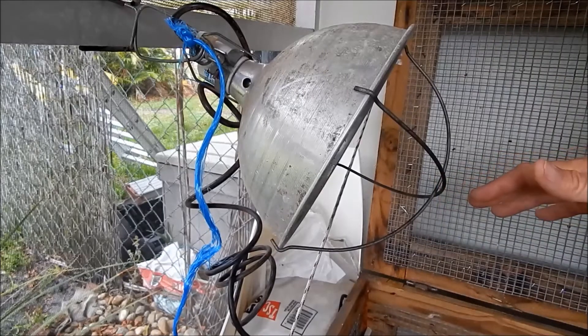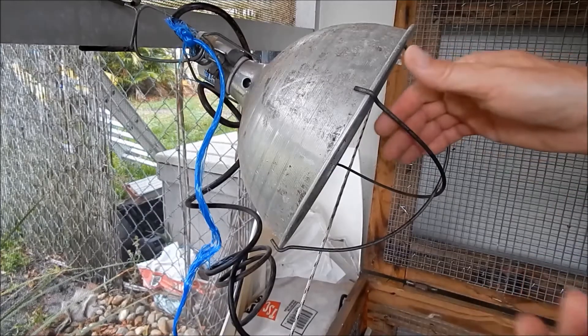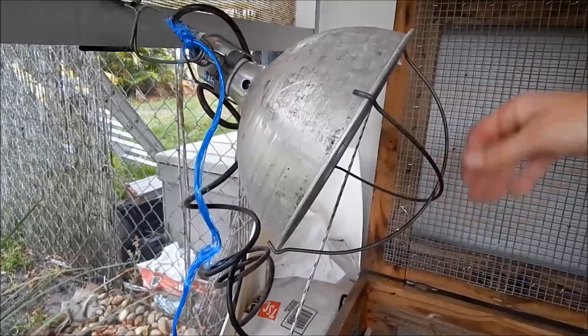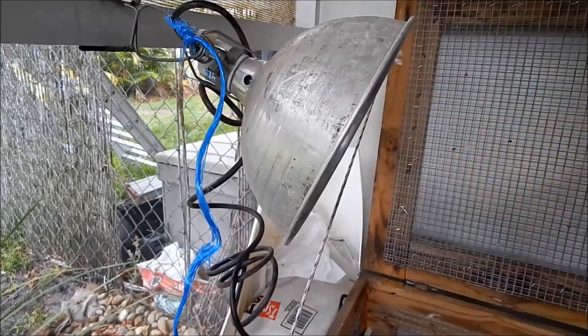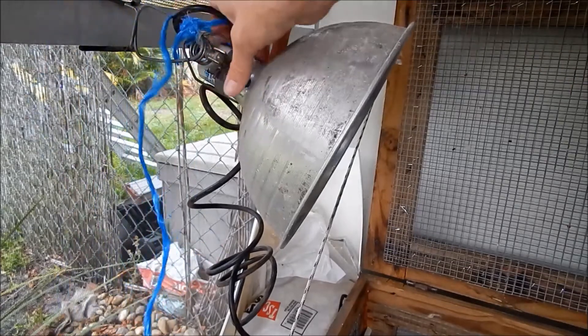You want them at 95 degrees the first week, 90 degrees the second week, 85 the third week — reduce it by five degrees every week. They'll self-regulate: if they get cold they'll go into the heat, but they should be able to get away from it if they get too hot. They normally have this guard here, but it can get knocked off — it snaps on and is supposed to help prevent fires if your lamp falls.